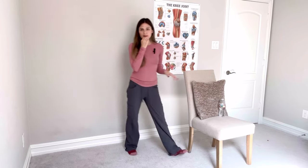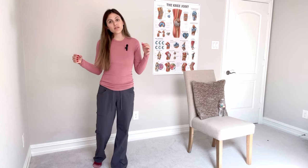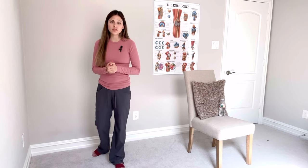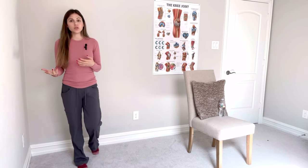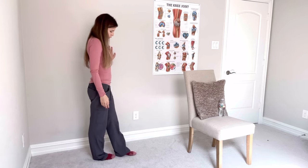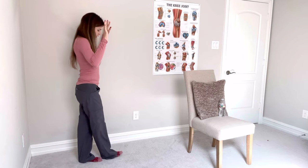The first exercise is heel to toe walking. I have no shoes on — I like to do some balance exercises with no shoes on because it makes your feet work a little bit harder. But if your balance is really poor, you might need the stability of your shoe. You can do these with or without shoes. Heel to toe walking is exactly what it sounds like — put one foot in front of the other and walk in a straight line. I'm holding on to the wall for safety, but if you want to really challenge yourself, do no hands.